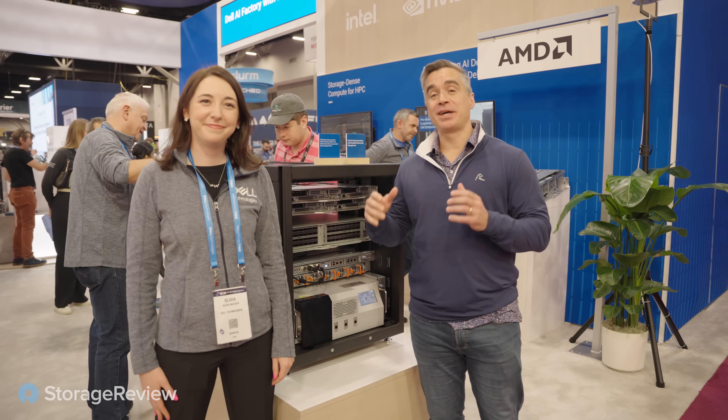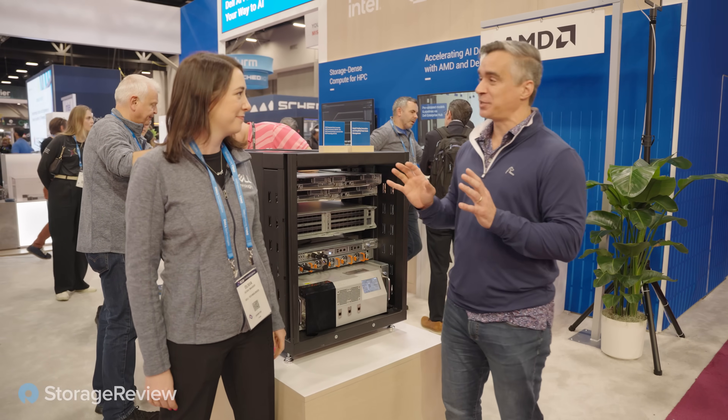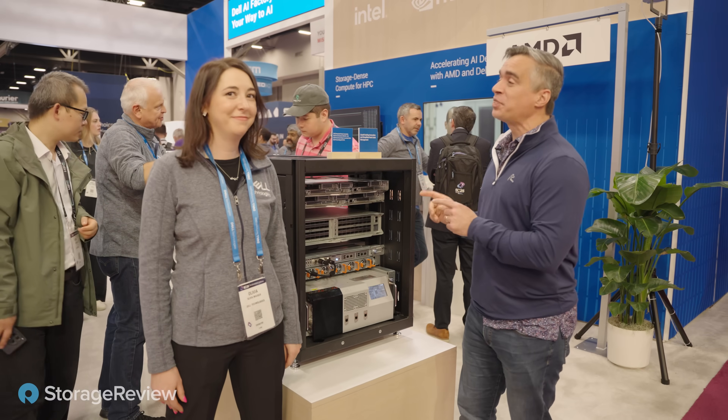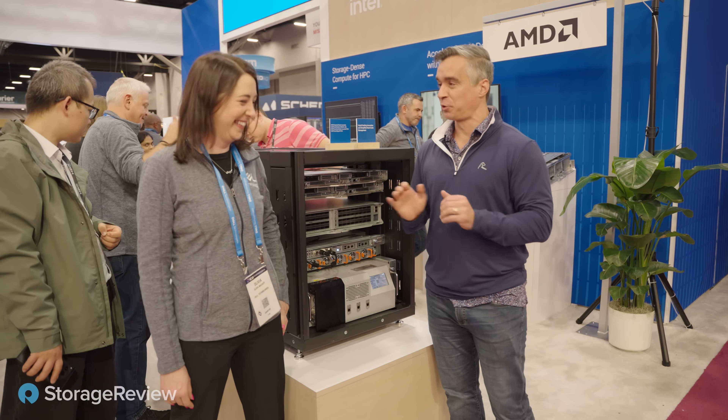Joined by Olivia here at the booth, Dell Technologies. We've got five guys here at the show who tell me that this is the one thing they're more excited about than anything else at SuperCompute.